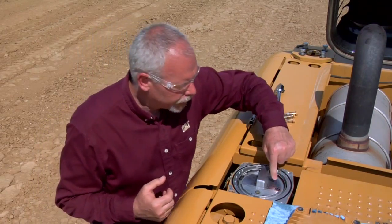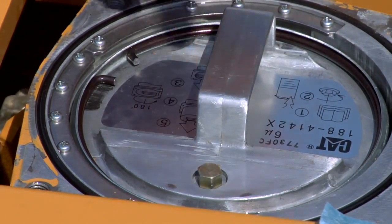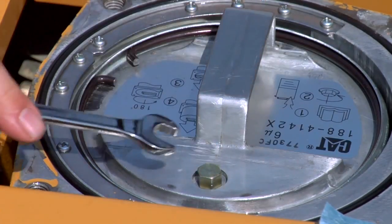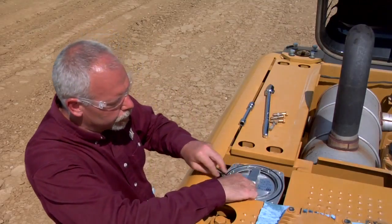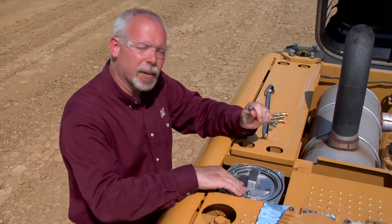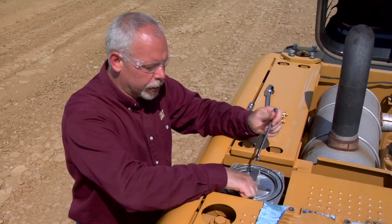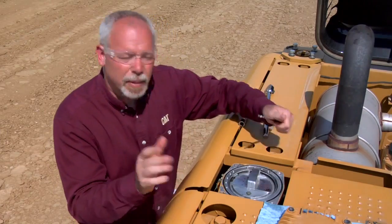So let's follow the directions. On here it says one, two, three, four, five — it's got five steps on how to change this filter. Step one says read the manual; if you don't know how to do this, you should read the manual. Step two, there's a little vent plug in here — we're going to make sure there's no pressure on that and crack it loose. Now when you tighten this back up, you don't want to go real tight. It is an aluminum housing, it only has three or four threads down into it, and it doesn't take a lot of torque to tighten that back up.